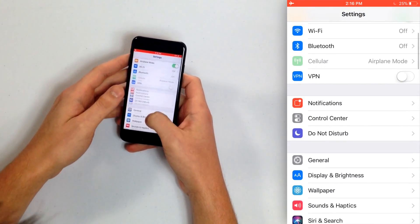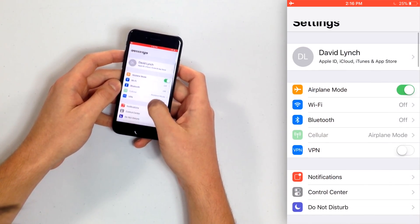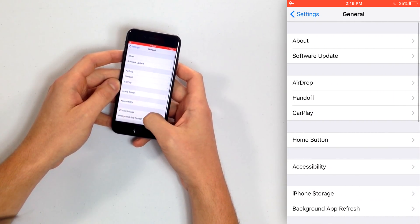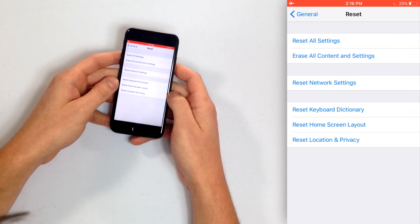The next step is to Reset All Settings. When an iPhone doesn't vibrate, there's a chance the vibration motor is broken inside — it's a little thing that can break — but a lot of the time it's a software issue that can easily be resolved. So we're going to go to Settings, then General, scroll to the bottom, and tap Reset, then tap Reset All Settings.